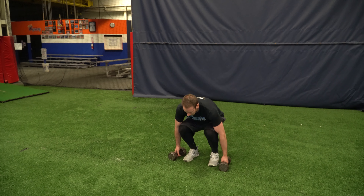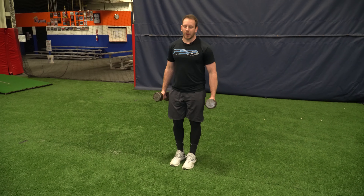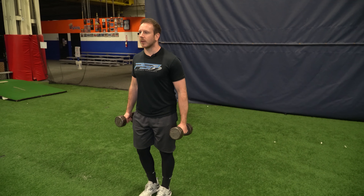Alright, so this is the Dumbbell Reverse Lunge. What we're gonna do is you're gonna have a dumbbell in each hand and have a tight grip on the dumbbells. You're gonna try to pull your shoulder blades back and keep your core braced.